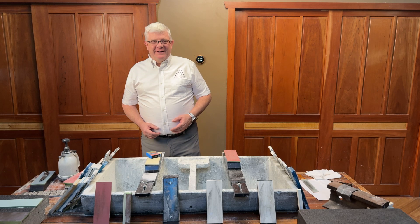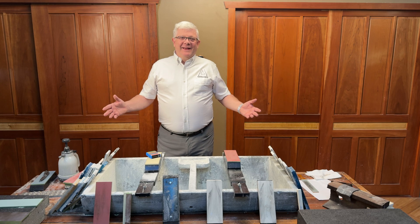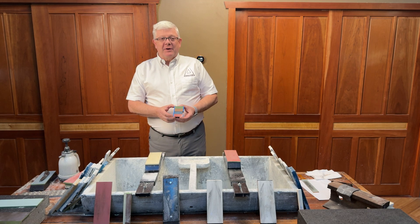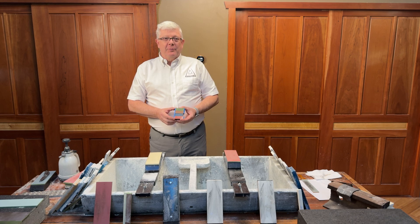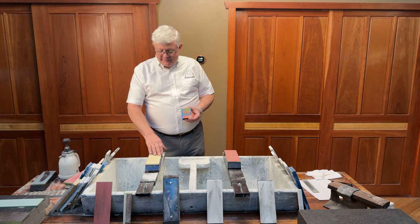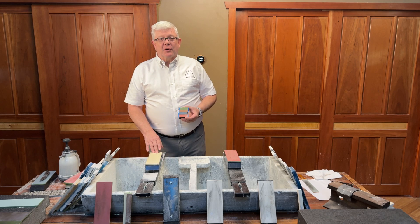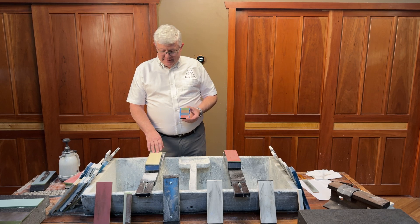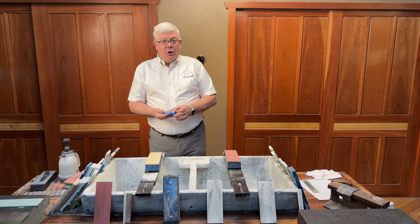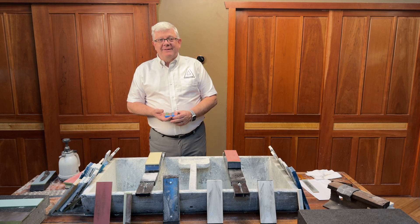Hi folks, how are you today? Nice to see you again. Today I'm going to talk a little bit about some of our diamond resin products — I'm going to talk about our groomers and our DR plates. These are full-size sharpening and polishing plates.